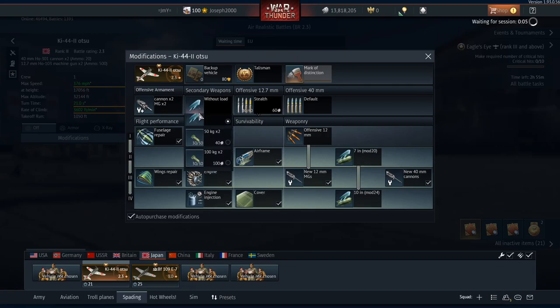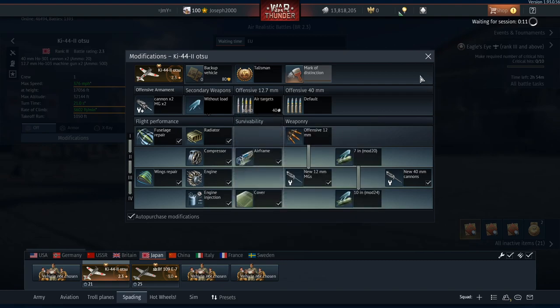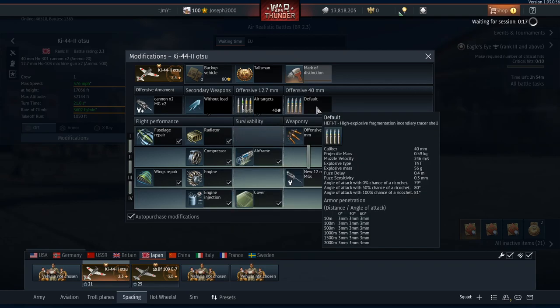The Ki-44-2 Otsu can also carry bombs, but I'm not going to be doing that - that's just for weirdos. I'm going to put air targets on because I haven't fired Japanese 12.7s in quite a bit, so I'm going to get used to them again. Default on the 40mm is HE only - it only fired HE.